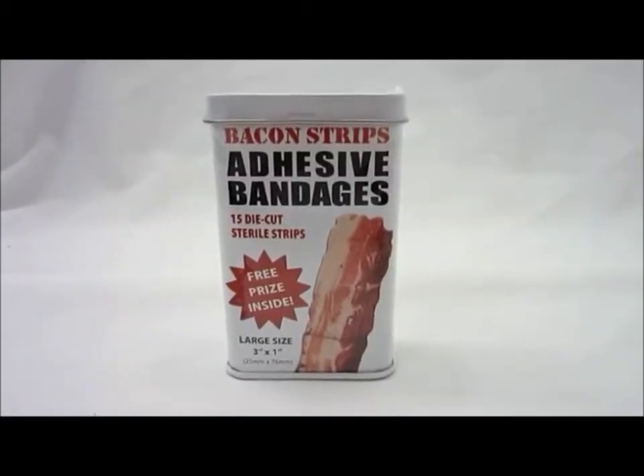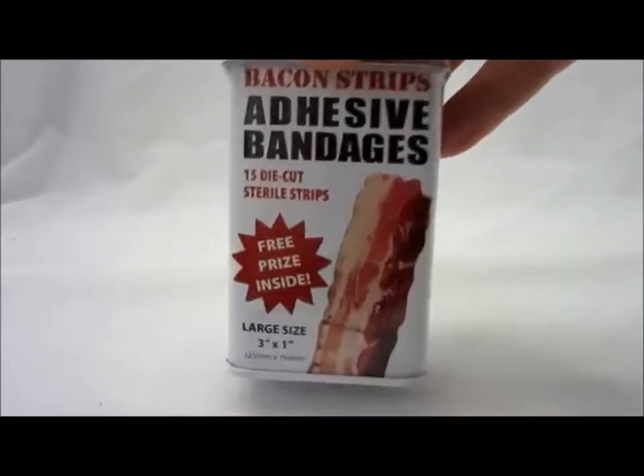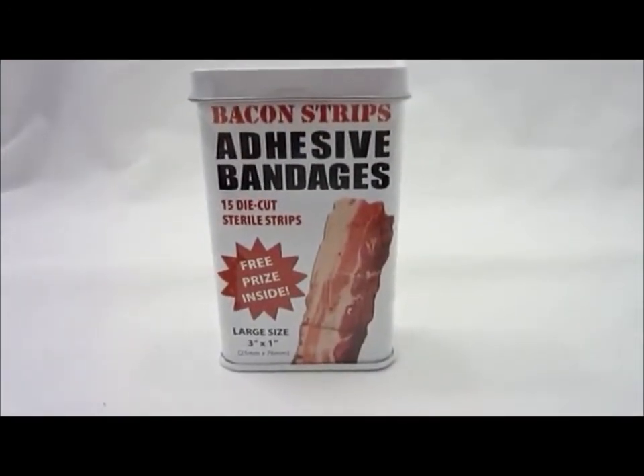Bacon strip adhesive bandages — these are 3 inch by 1 inch, and in each tin you get 15 die-cut sterile strips. You also get a free prize. I mean, what's not to like? You get a free prize.